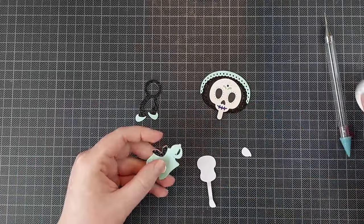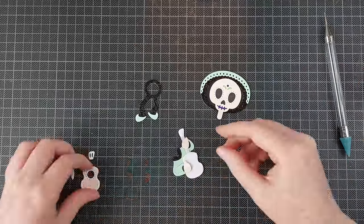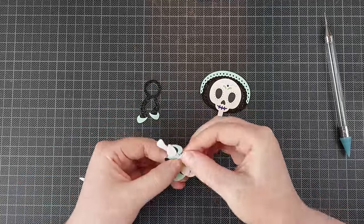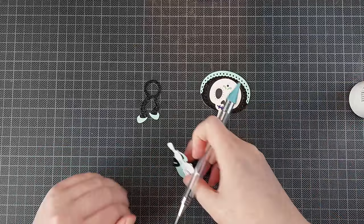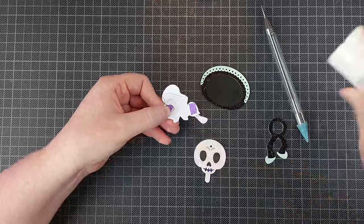If you're making as many cards as I did, you might want to think about making it a little bit more efficient for yourself. I did cut out all of my pieces before I even started assembling — that always helps. And thinking about your color scheme beforehand might seem like a waste of time, but it does help a ton in the long run.